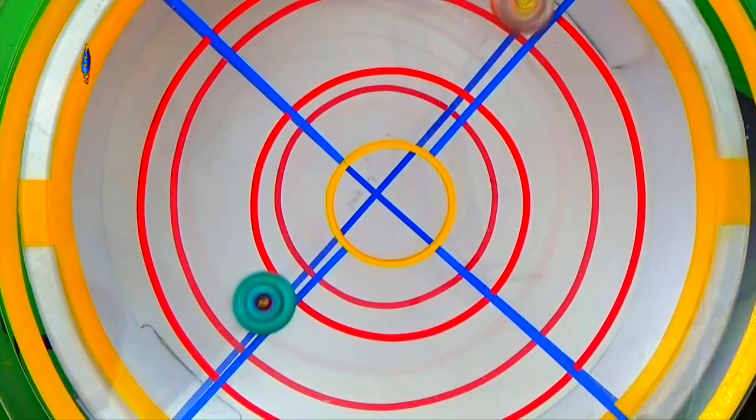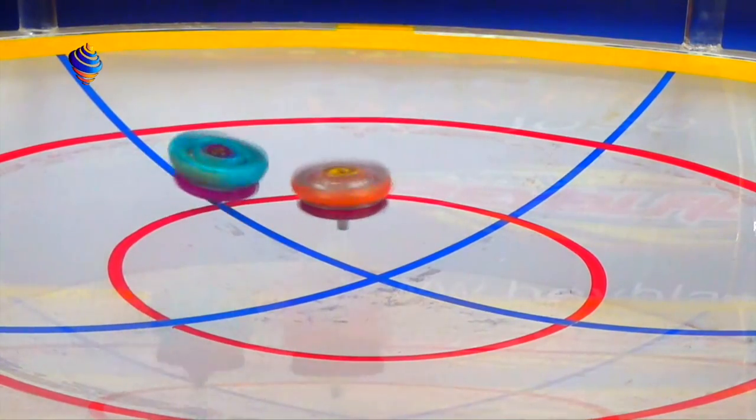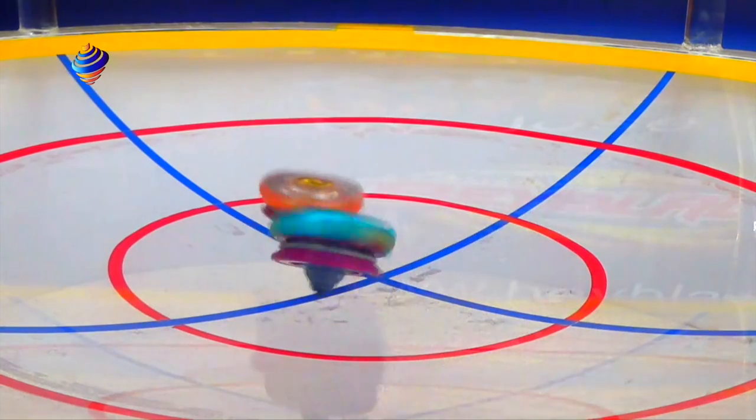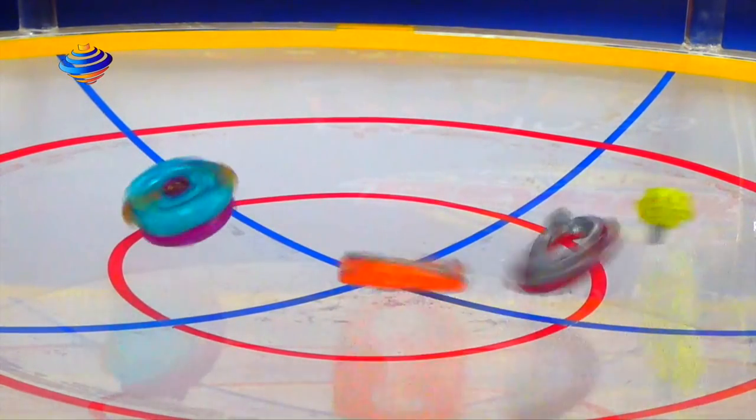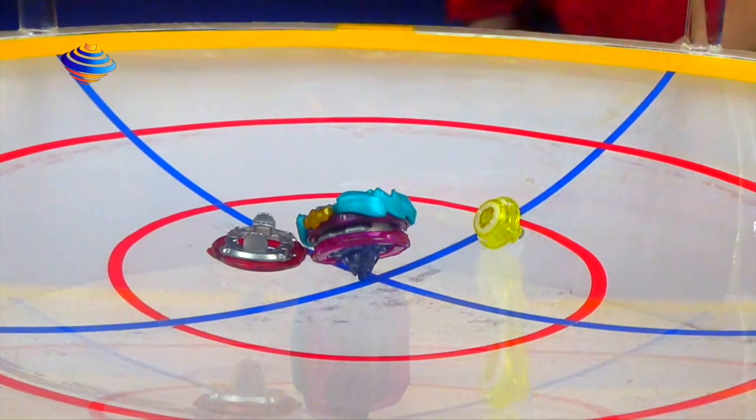Three, two, one, go shoot! You dropped in? Well, guess what buddy — I'm going to win! One to two, I guess I lost. We're gonna move on to the next matchup: Barka Bahamut against Winning Valkyrie random booster. Three, two, one, go shoot!